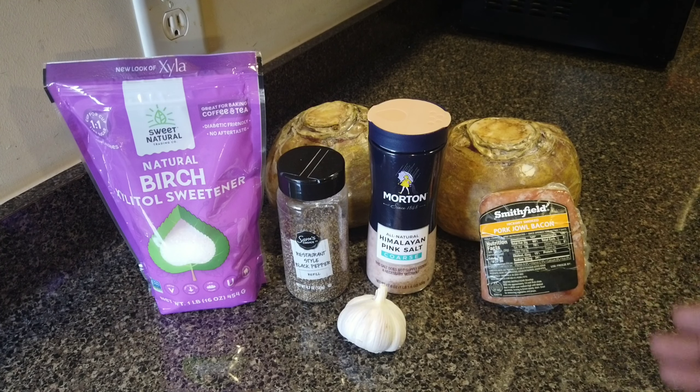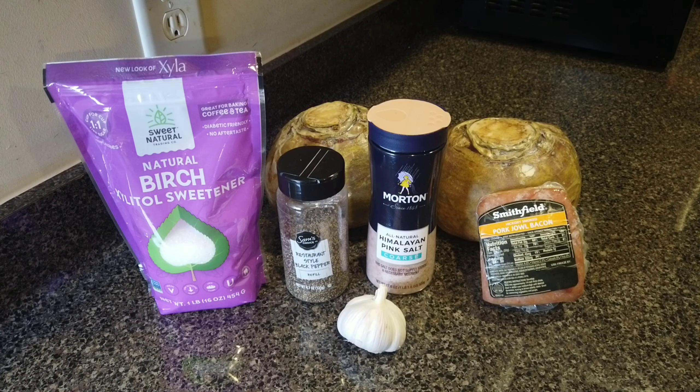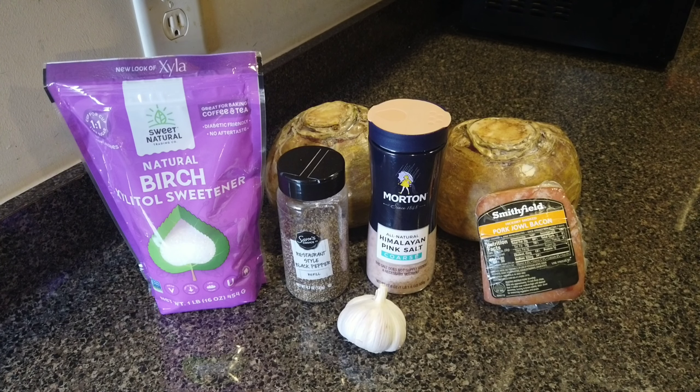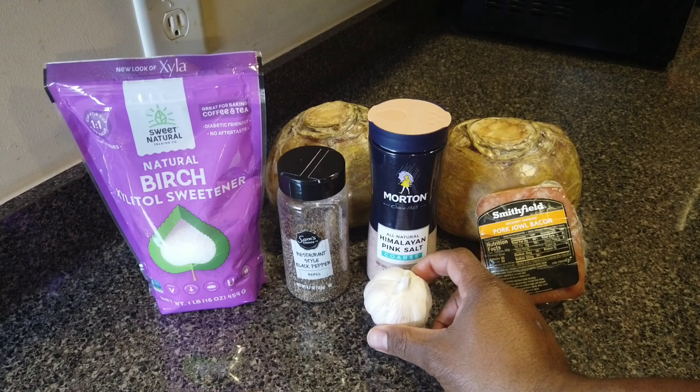So I'm gonna get that jowl meat, dice it up, and then render it down in the pan — render that fat out of it. It's gonna turn into little crunchy little bits like bacon. But once I cook it with the water, it will tend to get soft again while it's cooking. If you want to have that for breakfast sometime, you can just render that fat out of it and eat it like regular bacon — just a change of pace for you. When I'm doing my long-cooked vegetables, I like to use a little bit of garlic for some flavoring.